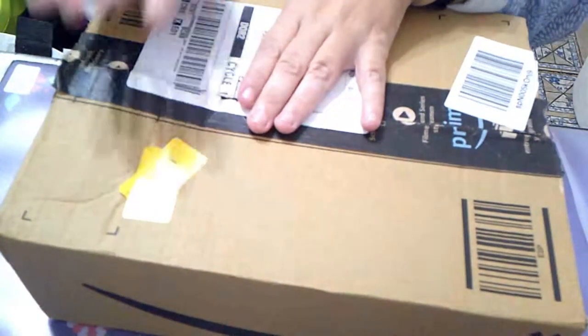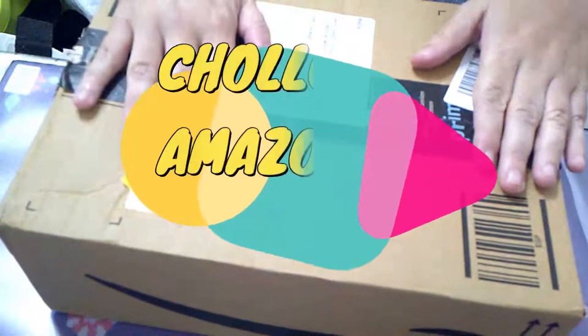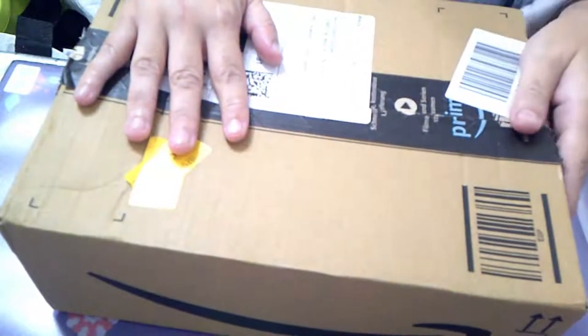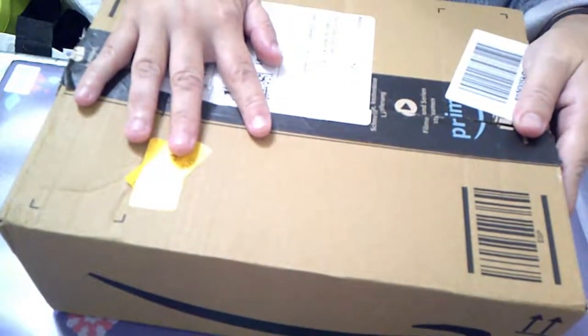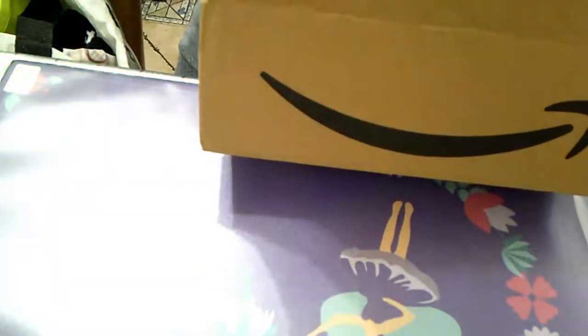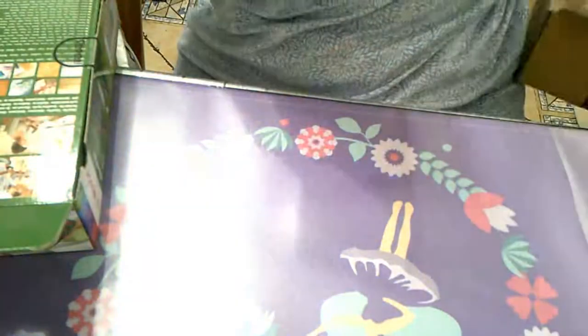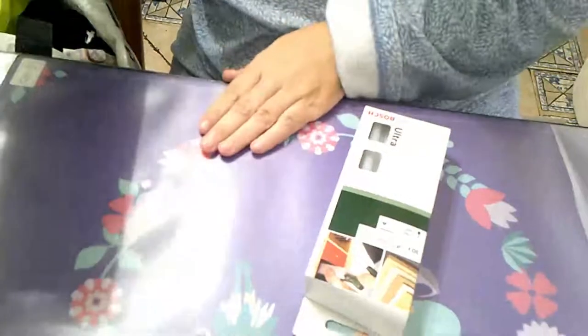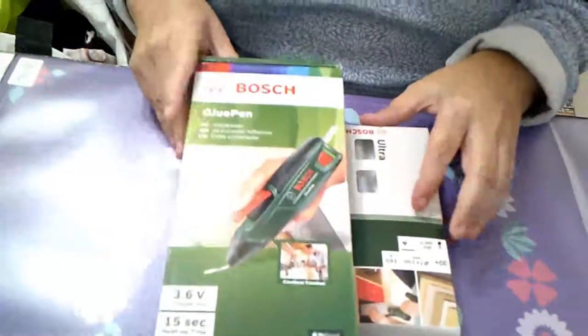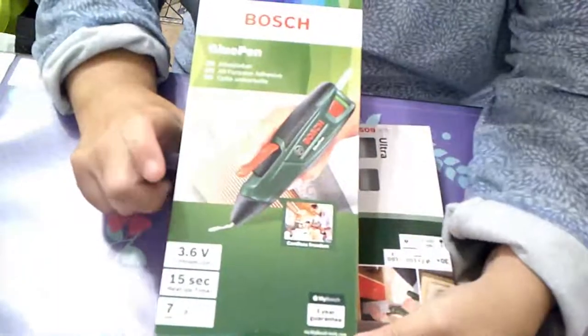Hello, welcome to my channel. Today I will show you an amazing show that I have found on Amazon. Pretty much in the morning she looked at my phone.